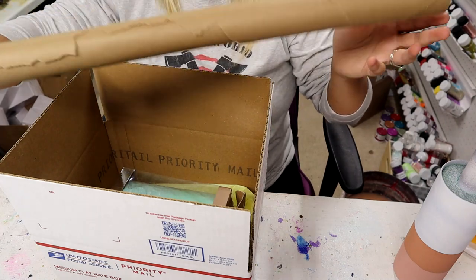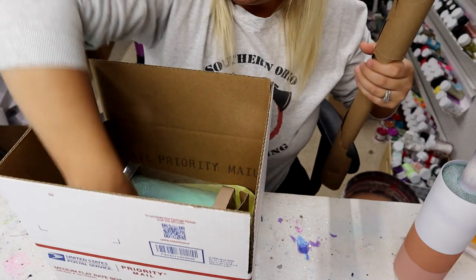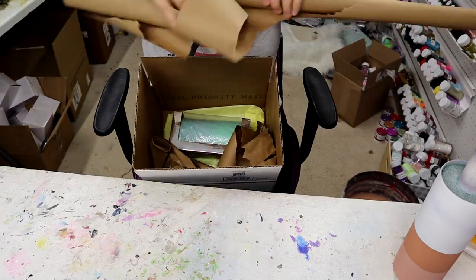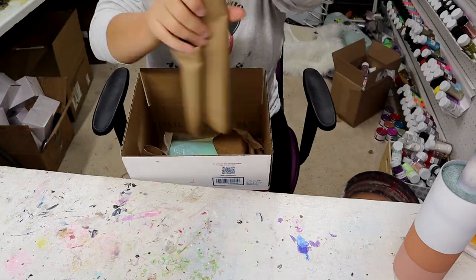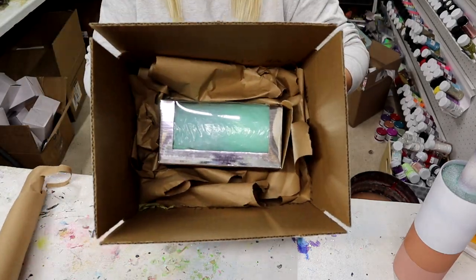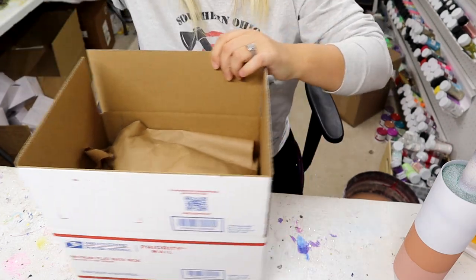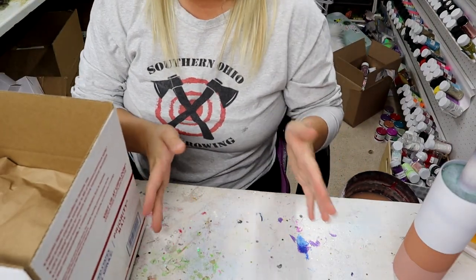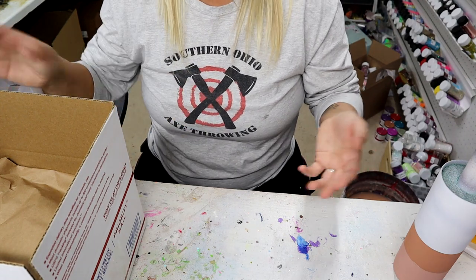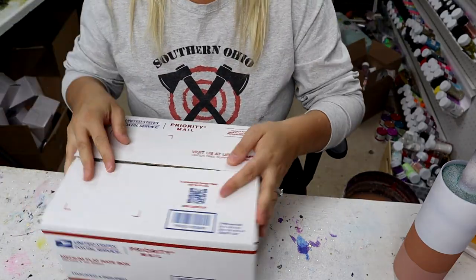The original box goes inside the shipping box — it'll be too big, but I use packing paper from Dollar General to cushion all four corners so nothing moves around. You can put a piece over the top as well. Normally I'd also include a packing slip with a picture of what was ordered, the customer's name and address, and I'd put the straw in there too.